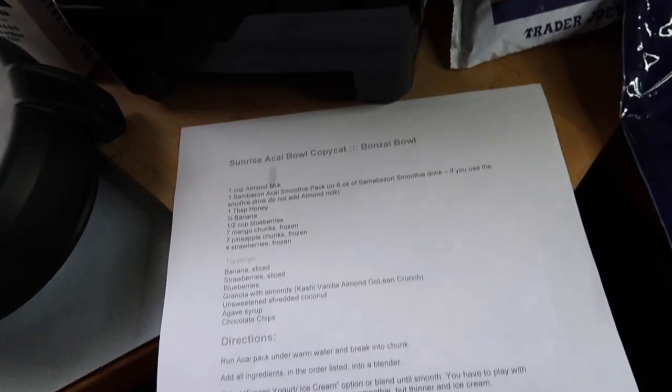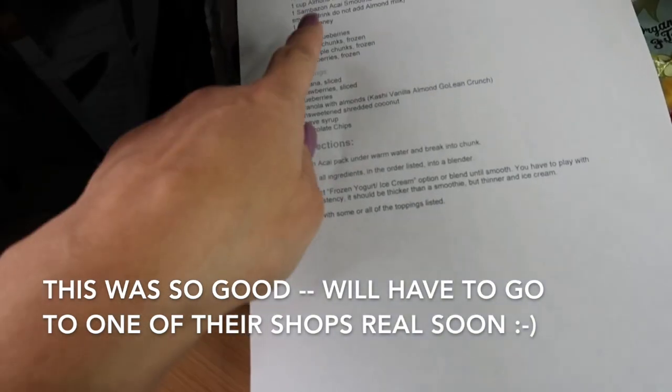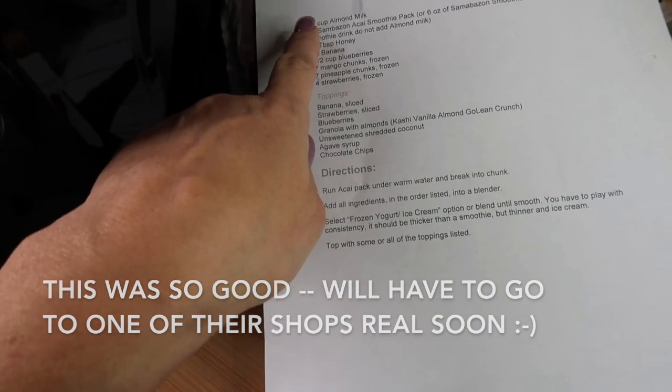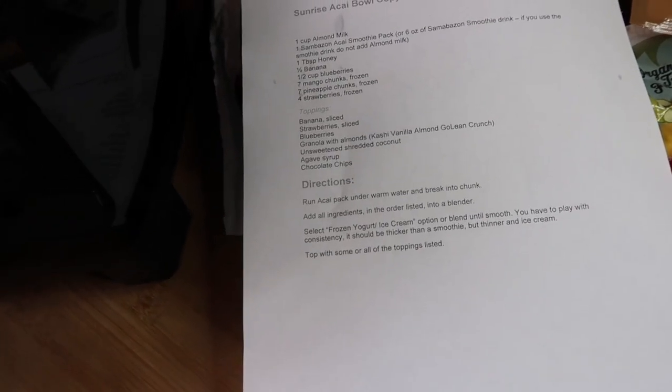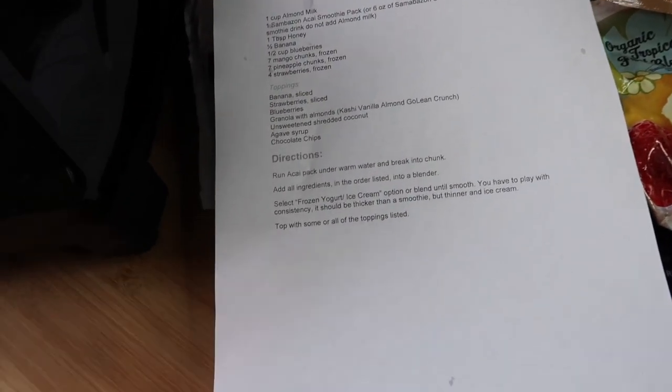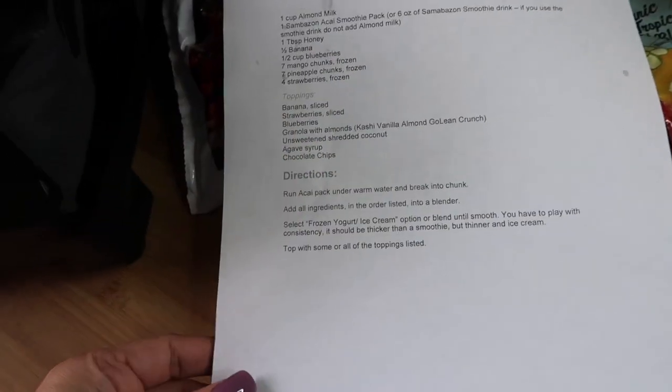With that description, I wanted to go ahead and make this recipe. The only thing I do not have is the almond milk, which is going to make a big difference today, unfortunately. I just have some reduced fat milk — that's the only milk I have in the house — so I'm just going to wing it.